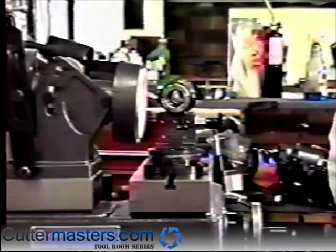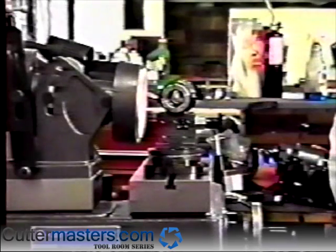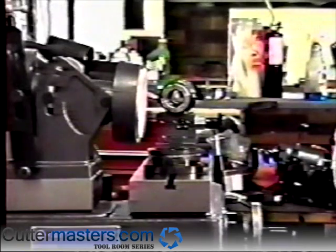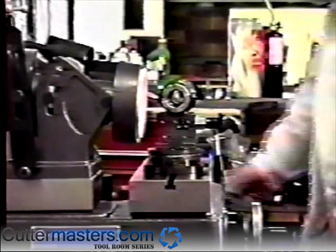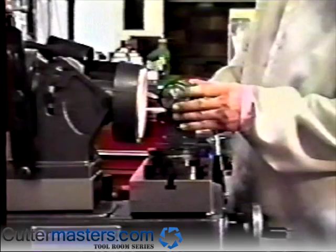We will now show you the methods for sharpening a radius end mill. It is important that all the steps are carried out carefully and in order, as each setting is critical to achieving the correct geometry. We will first sharpen a full ball end mill. The first step is to properly calibrate the radius attachment using the center finder.